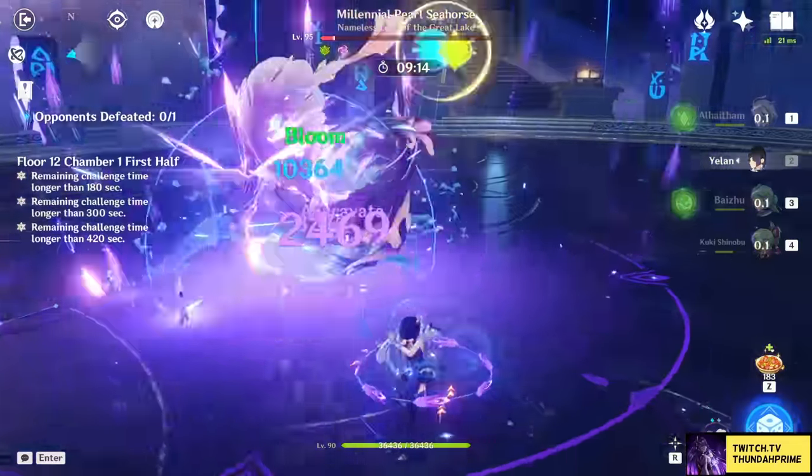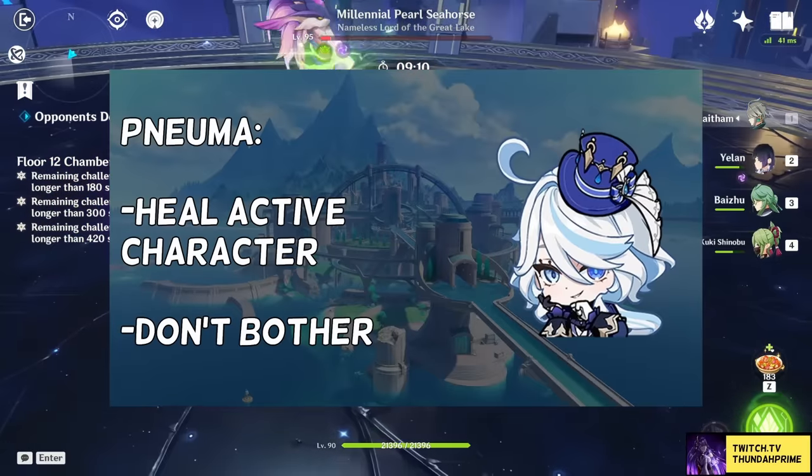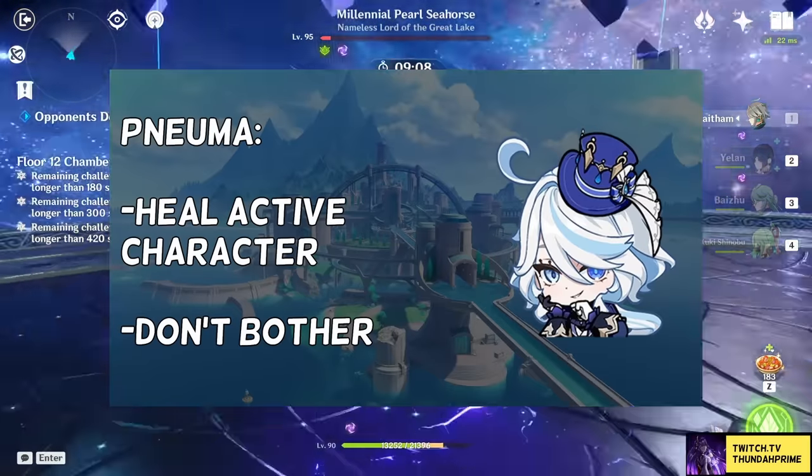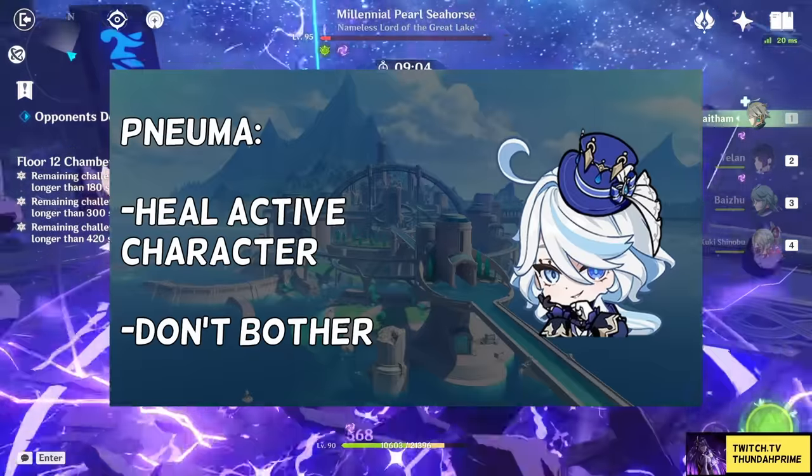You may ask, what does it do during Numa Mode? Well, it's just gonna heal you. The healing's not gonna be that good, so for the most part I would just ignore this, though it is good to know that it exists.